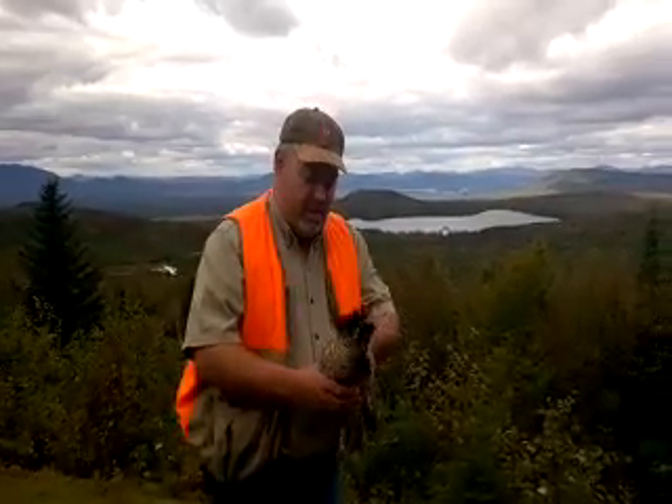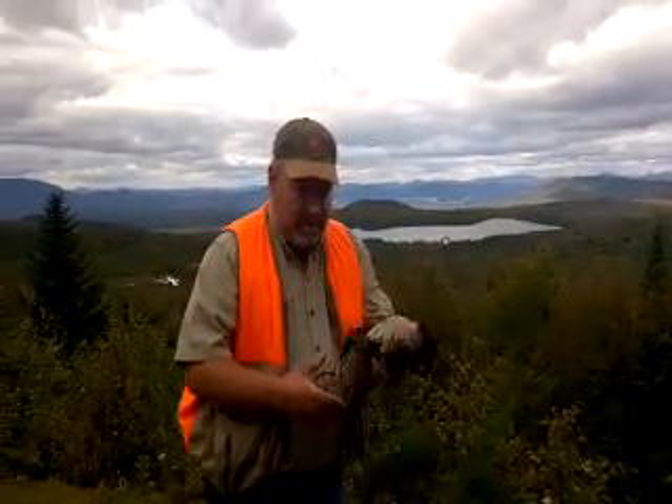Hey, this is Caleb Jacob, your friendly guide speaking from high atop Cobra Mountain. Today I'm going to show you how to clean a partridge.